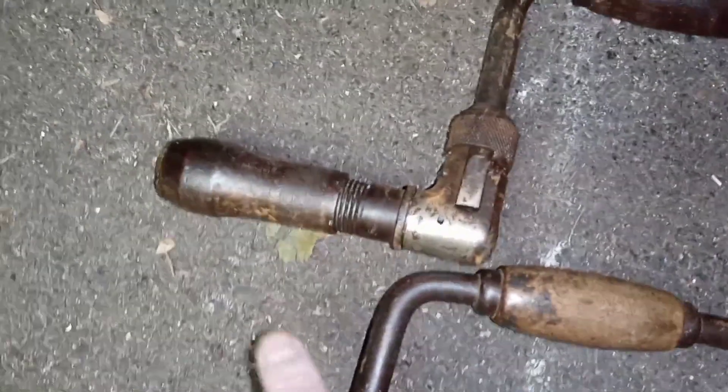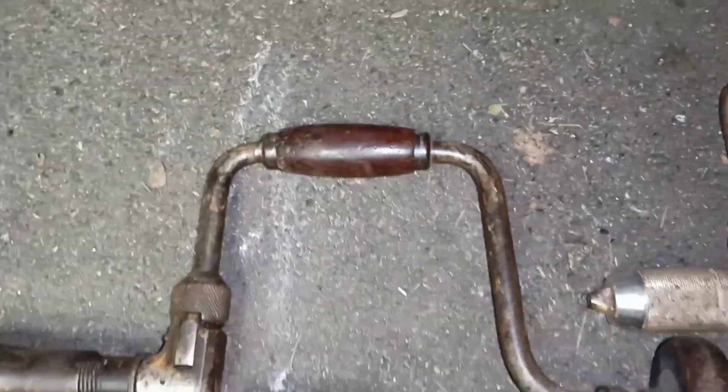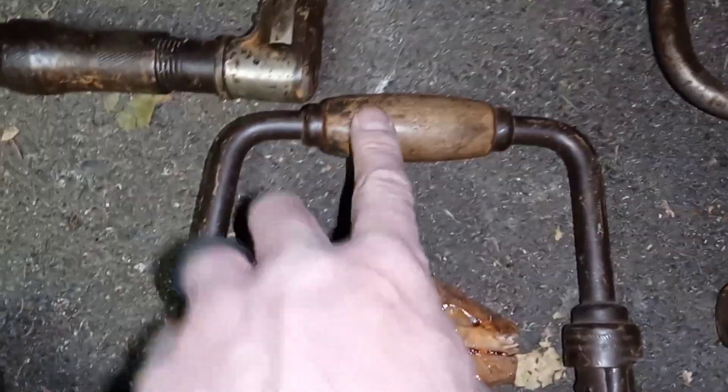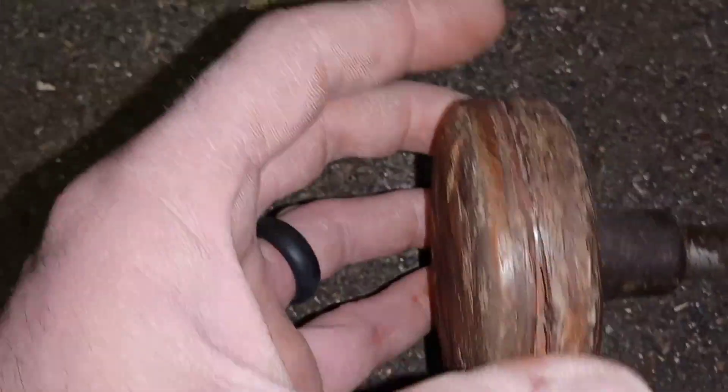You guys are gonna crap your little tool-attic scrapper pants when I tell you how much I paid for this whole lot. Look at some of the detail in these, man. Actually — oh crap, that's not detail, that's broke. It's dug out.